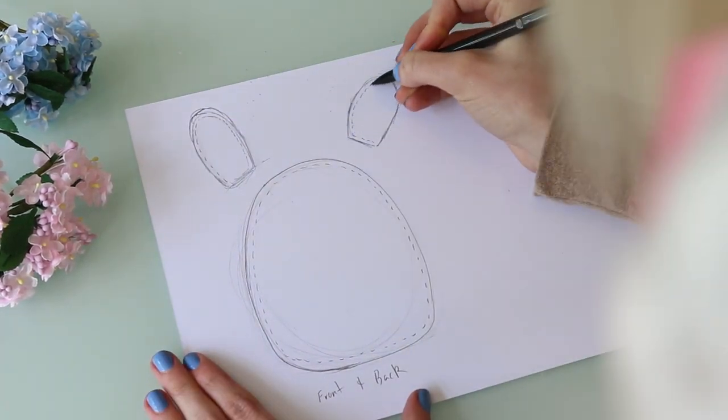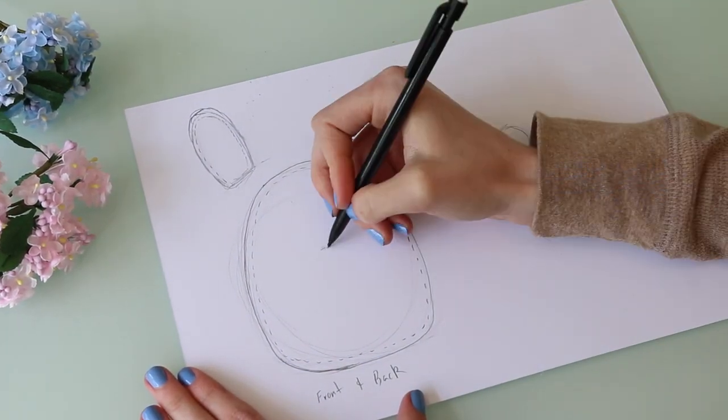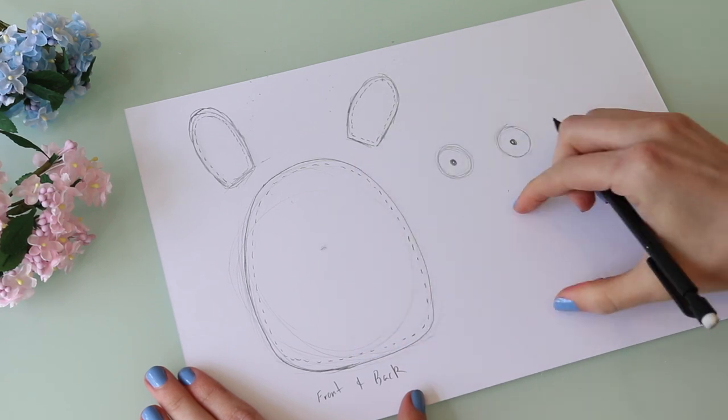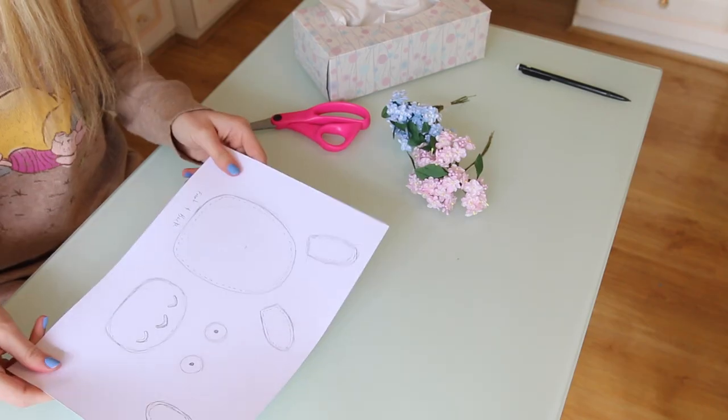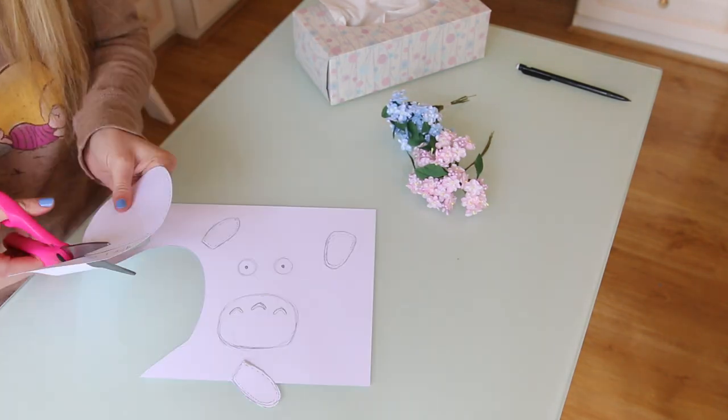Then we're going to draw his ears, his eyes — I think I'm going to make them about this big — measure how big you want to make his little stomach patch, and then draw a shape for his arms and tail. Once that's done we're going to cut this out and then move on to our felts.